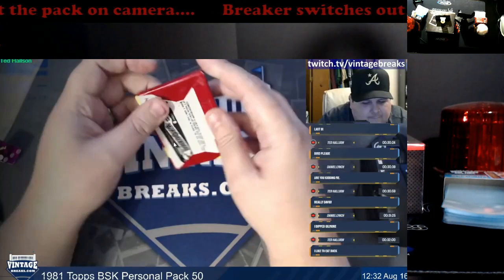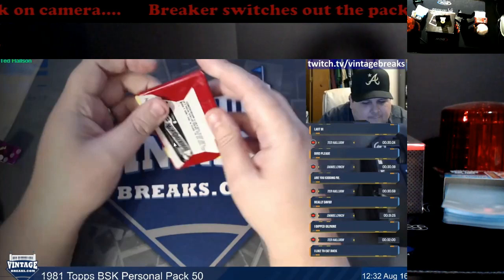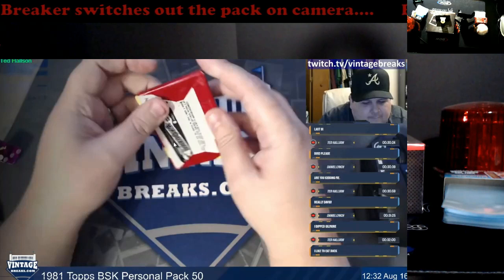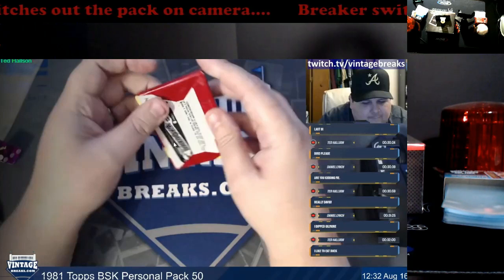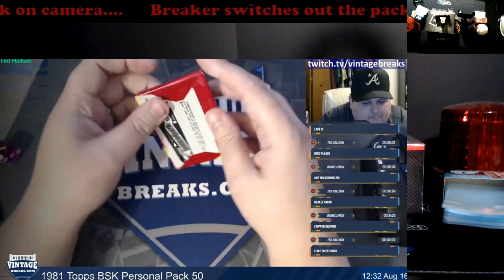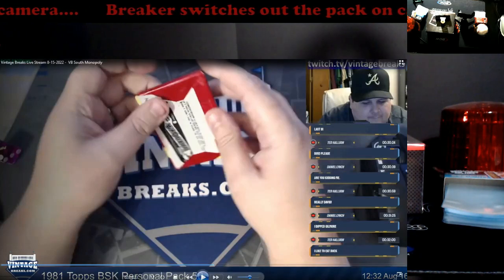People will still say, 'Oh, it's a mistake' — no, that's not a mistake, that's an error on the fault of the breaker. The owner of this company should fire this guy. It's just too questionable. If you were my employee, you're fired. Let me know what you guys think in the comments — you can tell the backs are different. All right guys, I'm out, I'll catch you next video.